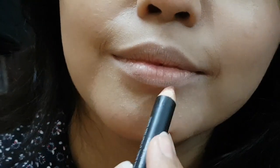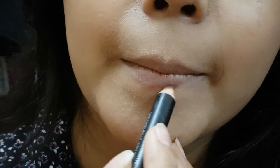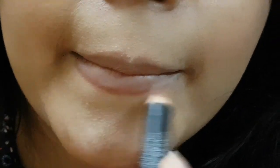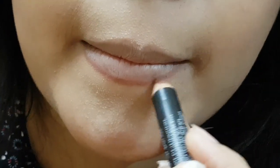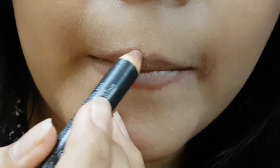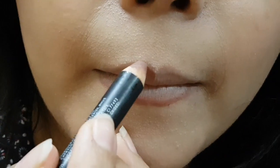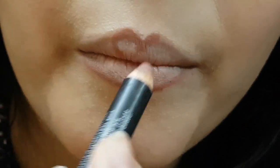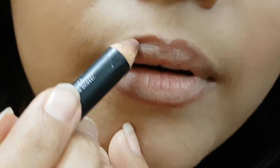Assalamualaikum, welcome back to my channel Visha's Life. Today I will share with you how I apply red lipstick. I will apply red color and put it in a dark shade — I will also show you how to make it in a dark shade.